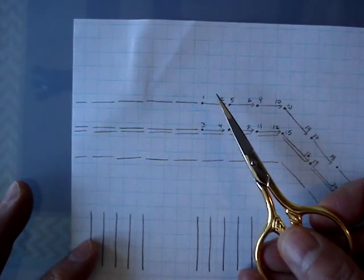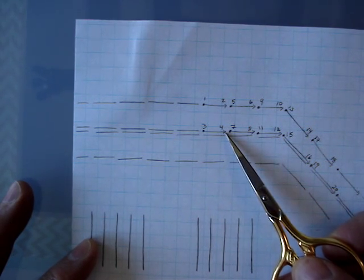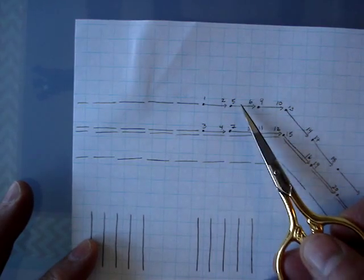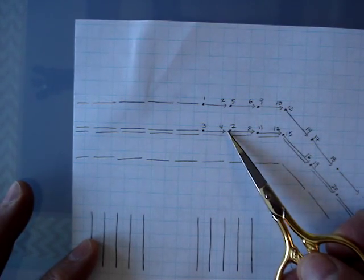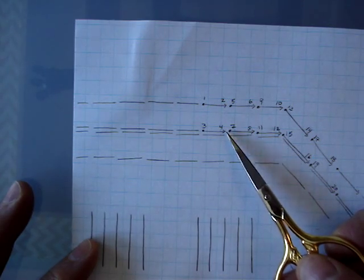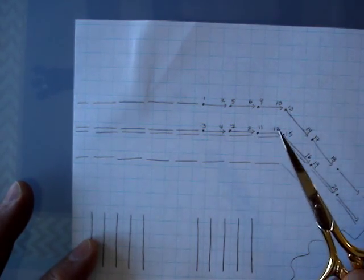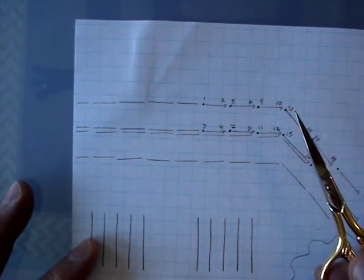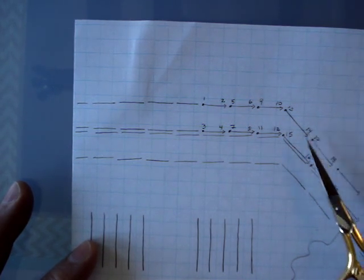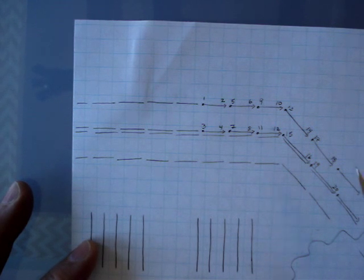So you'll come up, go over two threads, down at two, then come up at three, down at four, come up at five — five and two are sharing the same hole — down at six, come up at seven which shares the same hole as number four, down at eight, up at nine, down at ten, up at eleven, down at twelve. Keep following the same pattern: up at thirteen, down at fourteen, and now we're on the angled portion — up at fifteen, down at sixteen, up at seventeen, down at eighteen, up at nineteen, down at twenty, and so on.